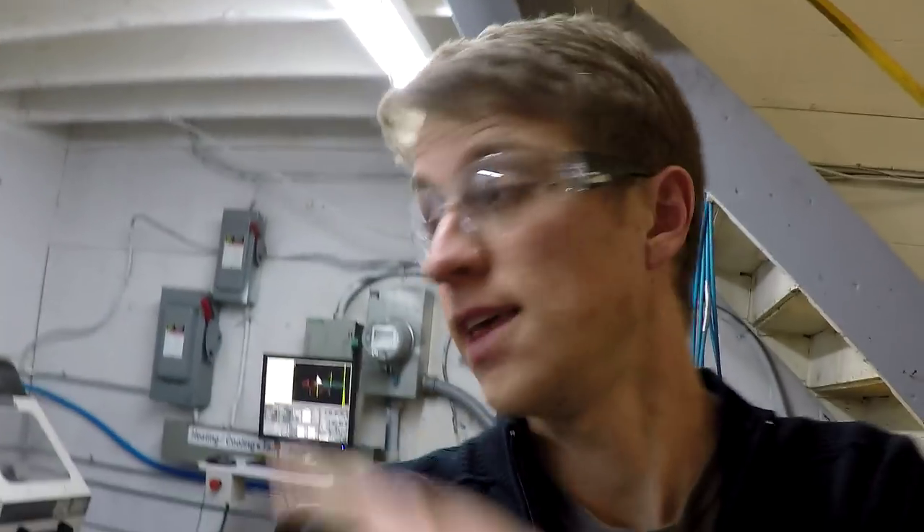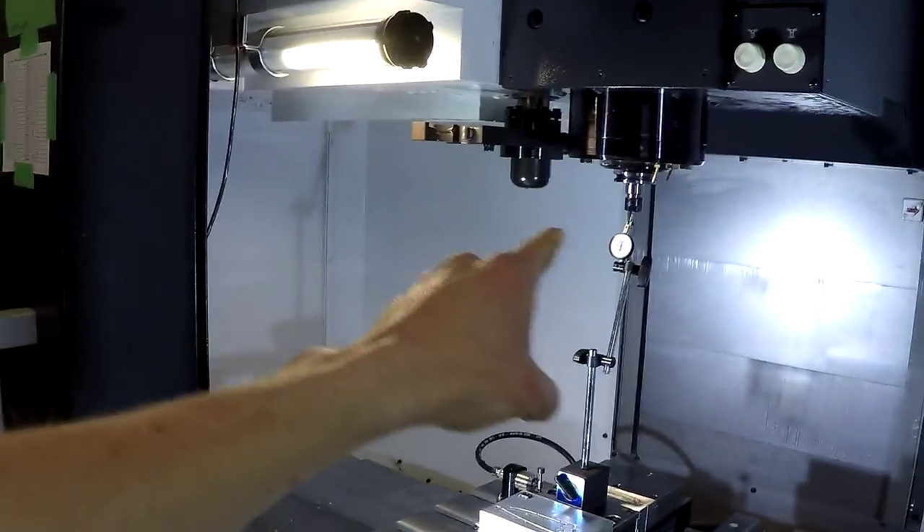Alright, things are good. I've got the lathe running, making more screws, it's going great. A couple little tweaks and I made it even better. Right now I want to talk about the other thing that bugs me.